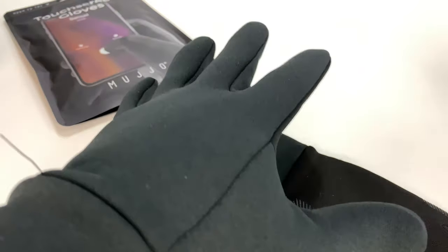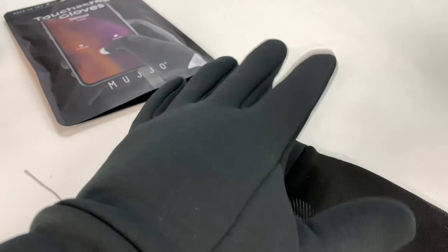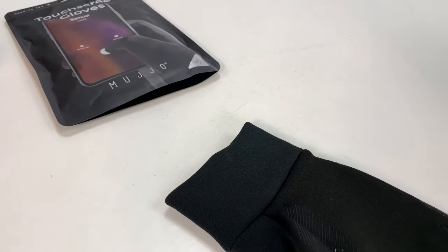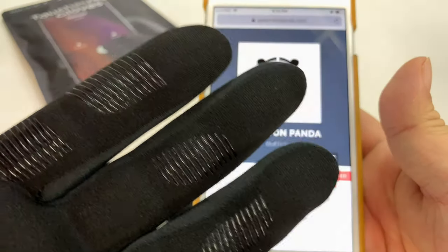On top of that, I don't feel like there's any wasted space or a lot of sloppy slack. You know, when you put on work gloves, they're just so big. So now the question is, does this sucker work? I've got an iPhone here, and I don't see anything on the fingers that would indicate that they're capacitive.